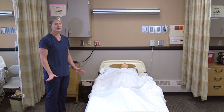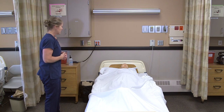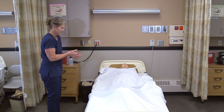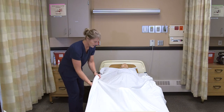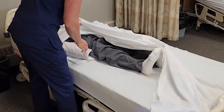For range of motion for the hip and knee, we don't need any supplies, just the resident. I'm going to knock on the door: 'Hi Lee, I'm Myra, I'm here to do your range of motion — is that okay?' I'm going to wash my hands and then pull the curtain for privacy. We're going to exercise your hip and your knee, so I'm just going to uncover that part of your body.